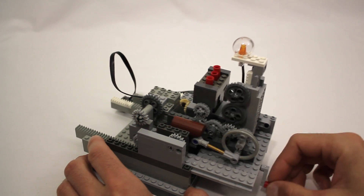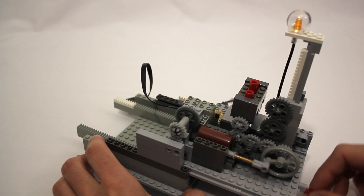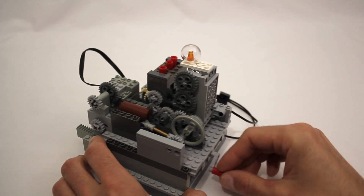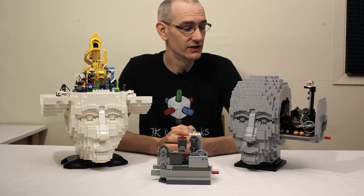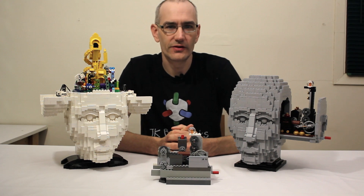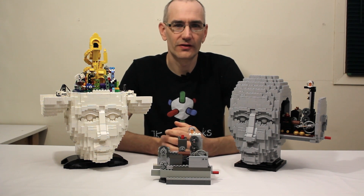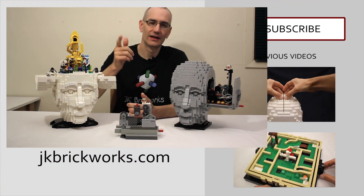Now everything is together and that is pretty much all there is to it — easy as one, two, three. I have no idea when she is going to finish the next model in the series, but I can't wait to see what it's going to be. As always, thanks for watching, keep on building, and I will see you next time.